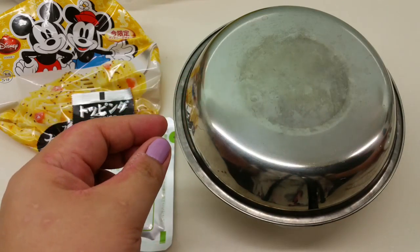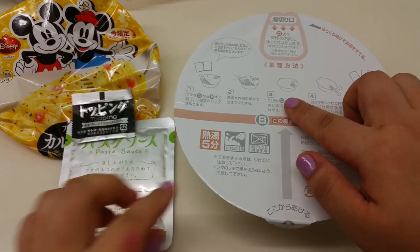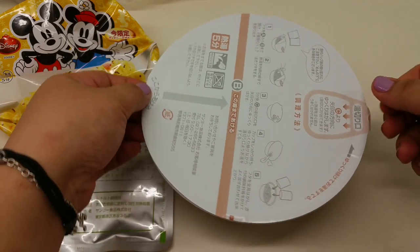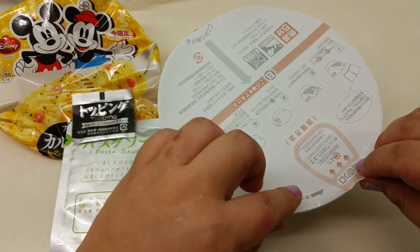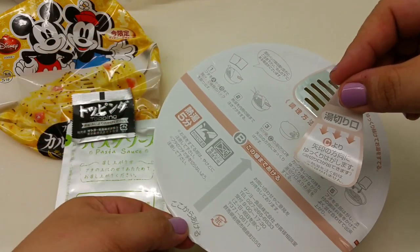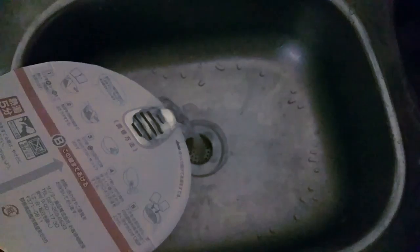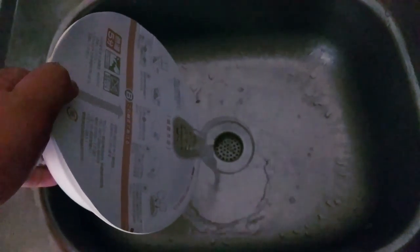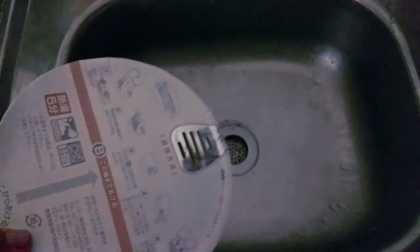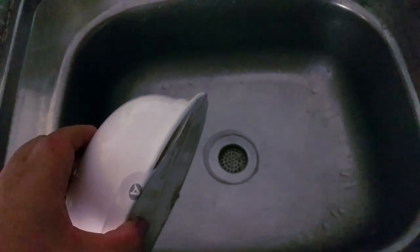The timer has gone off. After five minutes, it says to pour from here — that's the vent. This is way too cool. I'll go pour the hot water out at my sink. The steam is coming out, it's so hot. Wow, it does drain properly.